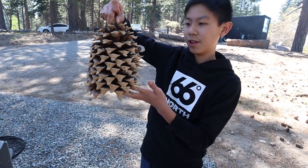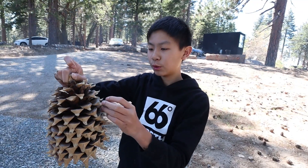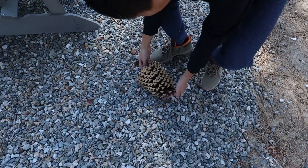So this is a normal pine cone, right? Just like the size of this. But look at this one — we just found it on the ground. If this landed on you, you would be dead. And there's also super spiky. Listen to the thud! And you can also burn this as fuel.